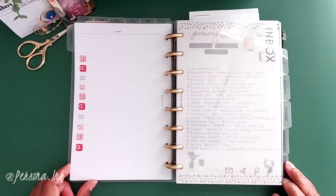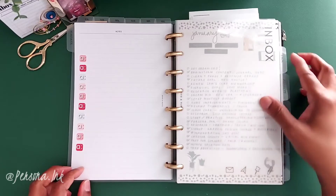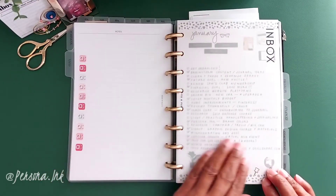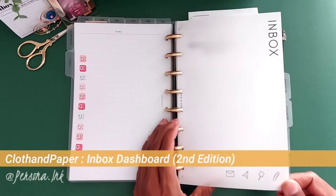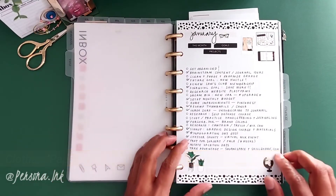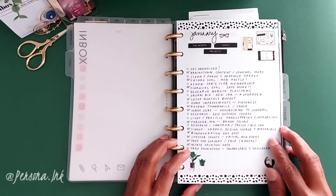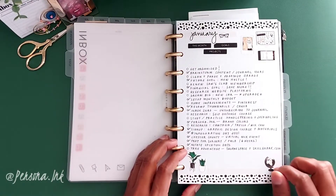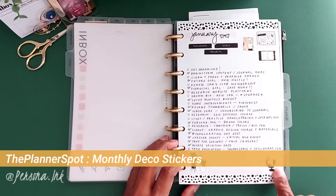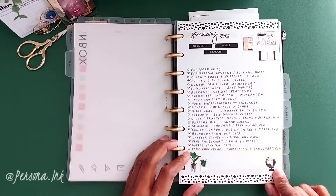Next up is my list section. Within this section is my inbox where I brain dump everything I come up with for the month. Here I have a list of things starting with January. I use stickers from The Planner Spot — her deco stickers — I absolutely love them, they give me that touch of flair.